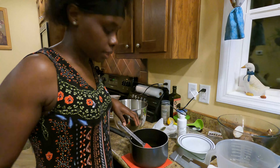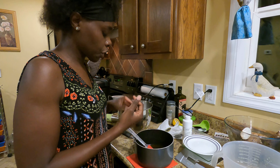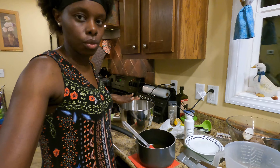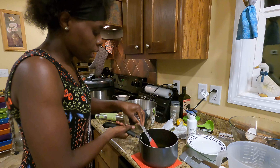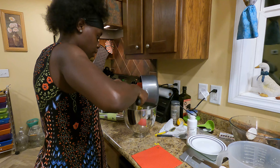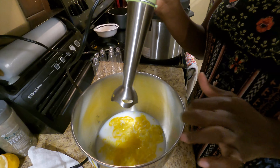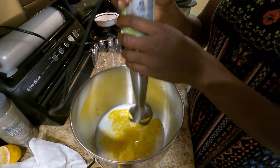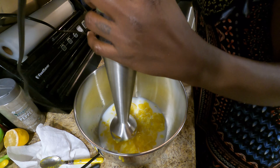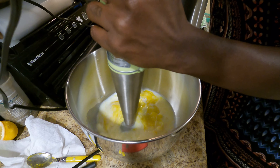The wax is now melted. I'm going to pour this mixture of shea butter, wax, coconut oil, and olive oil into the blending container. I just added everything in and if you notice, it's already starting to thicken up. I'm going to set my timer and blend this for four to five minutes. You can see it's getting really thick — look at that!